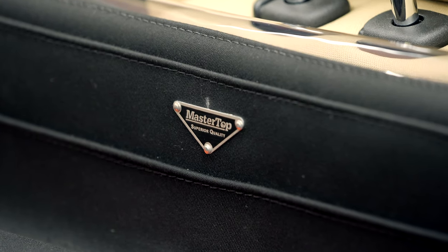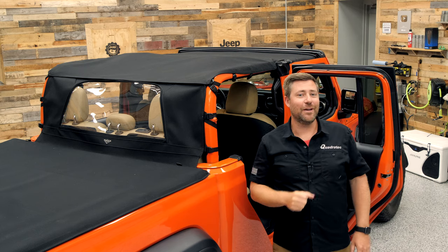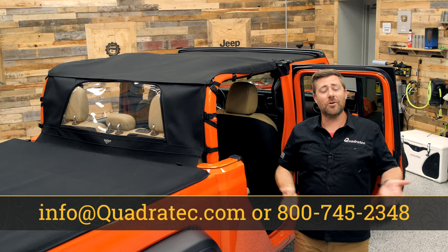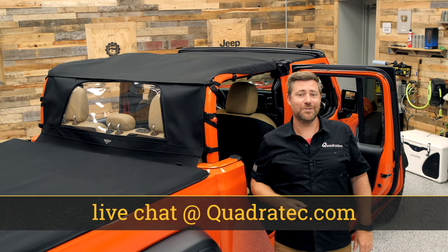If you want to get more information or to purchase a Mastertop Bimini Top Plus or Bimini Top Plus and rear wind stopper combo, you can click that info button to head over to quadratech.com. If you have any comments or questions about the top, the wind stopper, or how to get them installed, you can always leave them for me down in the comment section below or contact us at any of the options on the screen.